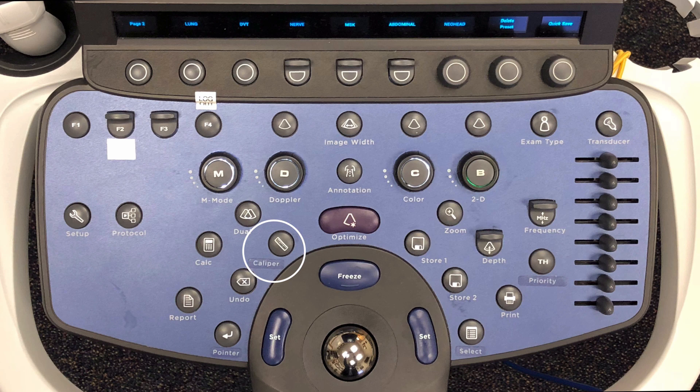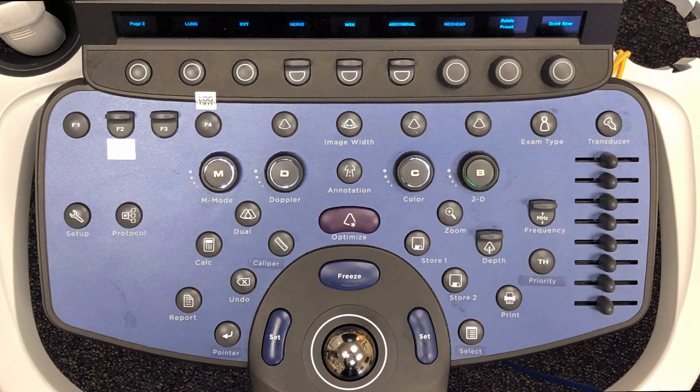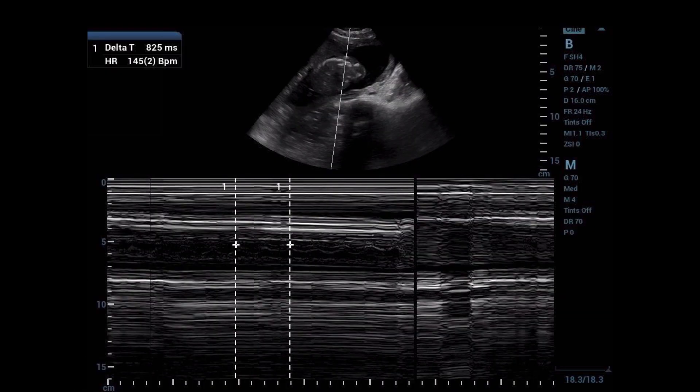The system comes with built-in caliper and calculation functions based on your preset. The caliper button brings up the caliper menu to measure structures on the image — most have either distance or distance with depth as their default caliper. The caliper menu is displayed to the left and you can choose which caliper you want to use with the trackball. The item measured is displayed in the right-hand corner. Click the set key to set the mark and bring up the other caliper mark for your measurement. The calculation button brings up the calculation package menu for the active preset — not all presets have a calculation package; most commonly used are OB and cardiac presets. OB has an auto OB setting that will auto-measure gestational age based on the image obtained, or you can use the manual modes listed below. After measuring, the calculated value appears in the dialog box on screen — these images with values should be captured for archiving. Here you can see the fetal heart rate calculation since we are in M mode tracing on the OB preset.